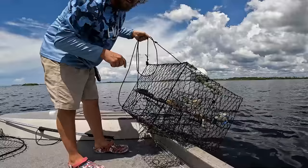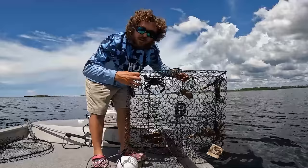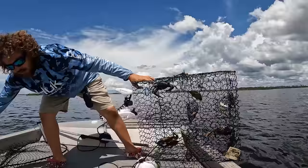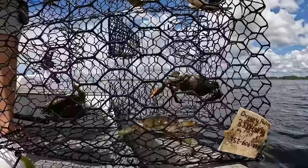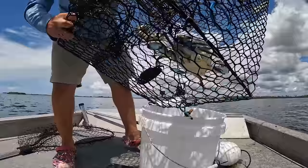If all of them look like this we'll be eating pretty good. So we got one, two, three, four, five, six — we would have had seven but they got hungry — so we got six nice blue crabs in here. I'm going to dump them in this bucket. I like to keep a bucket or a cooler up on the deck so that I can contain this whole production right up here. When I have the kids with me I don't necessarily want crabs falling all around.